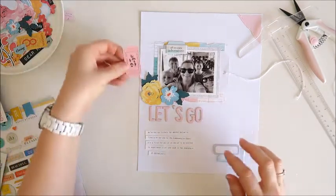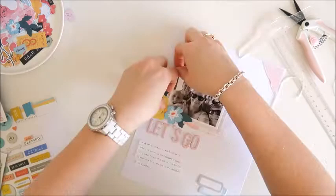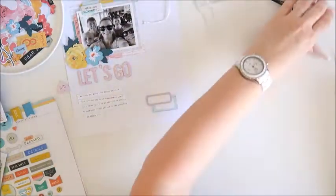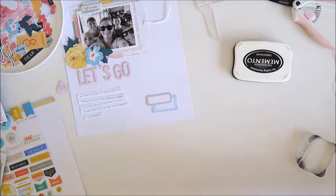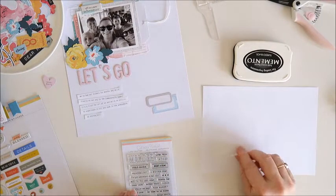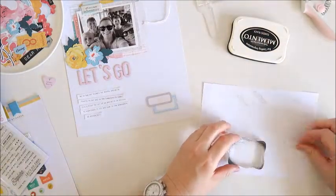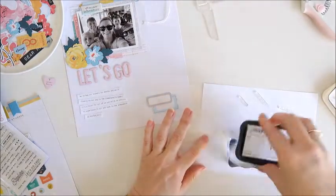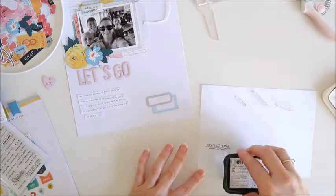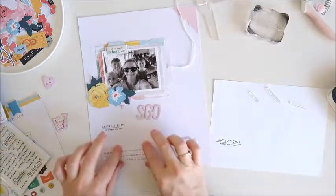I've got those labels going in the bottom corner just like in the sketch, and I found a little ticket to add as well because it says 'guaranteed fun' down the side — I want that piece peeking out from underneath the photo. Now I'm organizing myself, grabbing some spare paper and my stamps. I've got four stamps from this set to use. First up I've got the larger one on the block — it says 'let's do this, notes from the day' — and I'm going to put that underneath my title. After a test stamp, I go directly onto the page and it's looking pretty good.